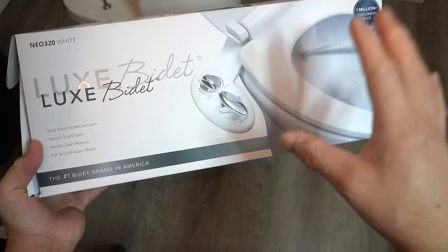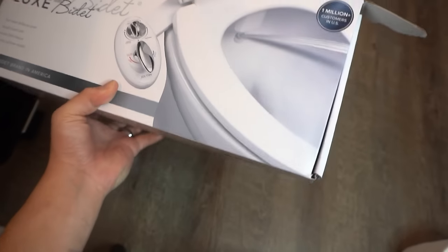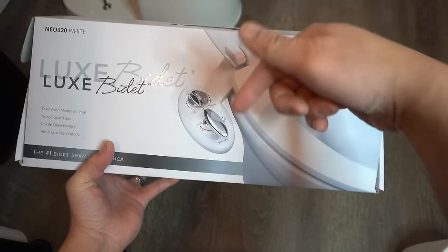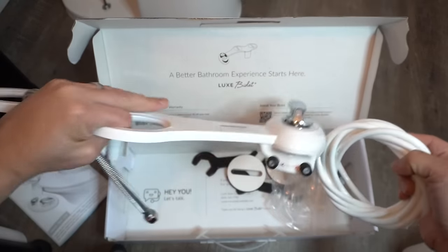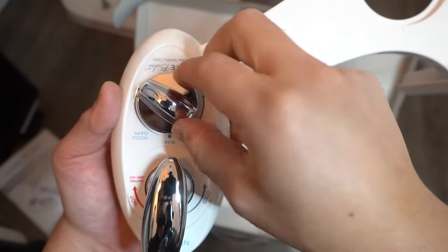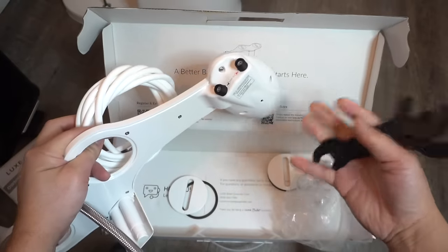It should come with everything you need to install this successfully, including the tools. Luxe bidet has many models — this one is model NEO 320 white. If you're interested in this specific product and other related products from Luxe, I'll leave all the links in the description below. It comes with all the hoses, all the different parts including the main bidet itself. It has the hot and cold feature, the rear clean nozzle feature, and the feminine feature. You might need some additional tools which I'll show you in a bit.